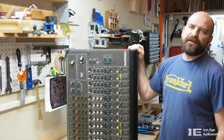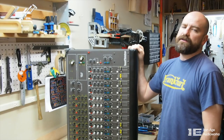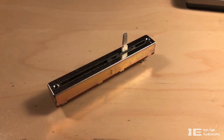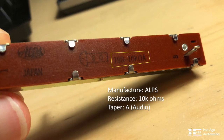Hi, this is Fernando from Iron Age Audio Works. Today I want to show you what I did to find replacement faders for this 1280 Sound Workshop console. This is the original fader that I pulled out of the 1280 console, and if you look behind it you'll see the name of the manufacturer, which is Alps from Japan.